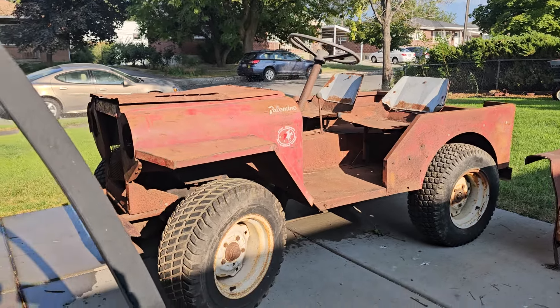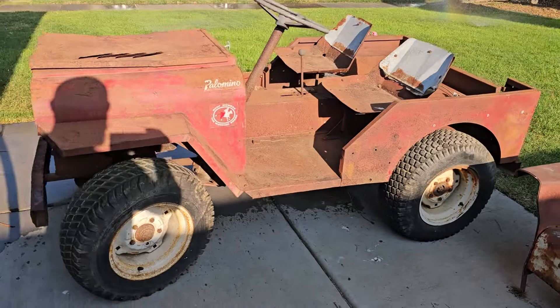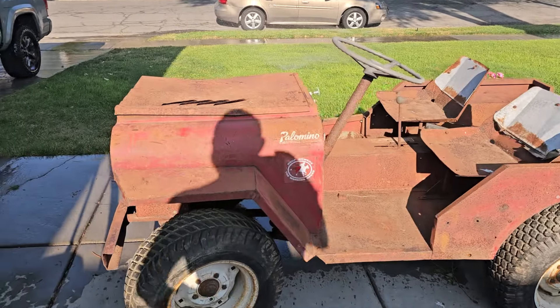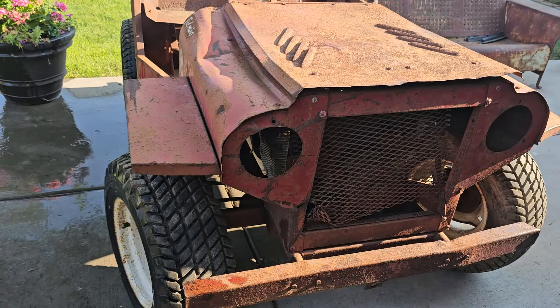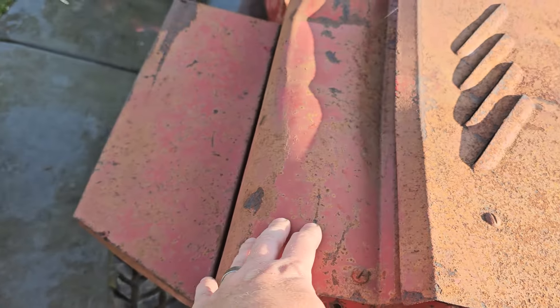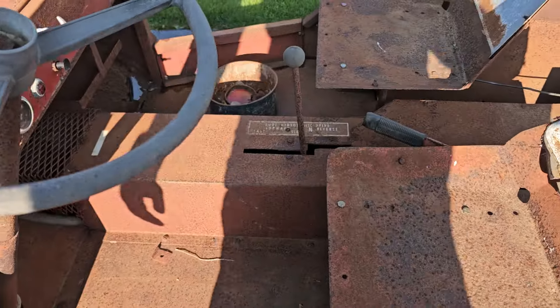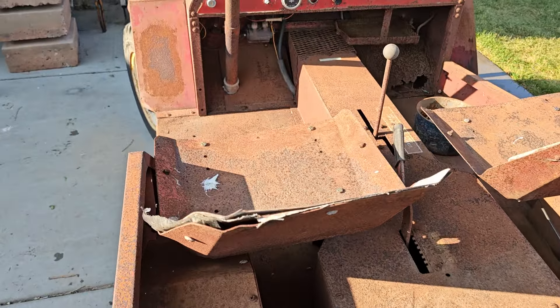I finally got one of my unicorn tractors, the Roof Palomino. This one came out of New England. Unfortunately, a big round hay bale fell on it and did some damage, so I need a hood. I've got to try to straighten the fenders — there's a bunch of pitting. It's got the little single speed transmission, the gas thing's been pulled. I got the tailgate, I got paperwork.